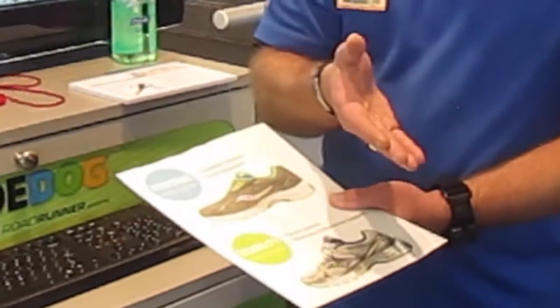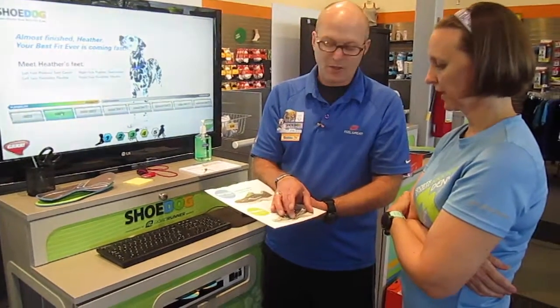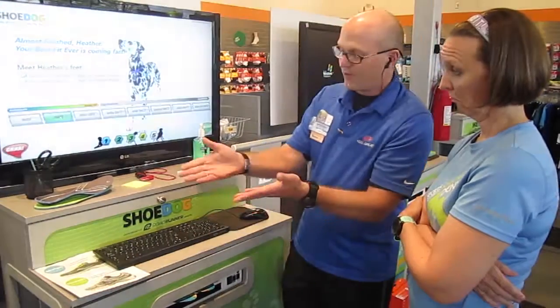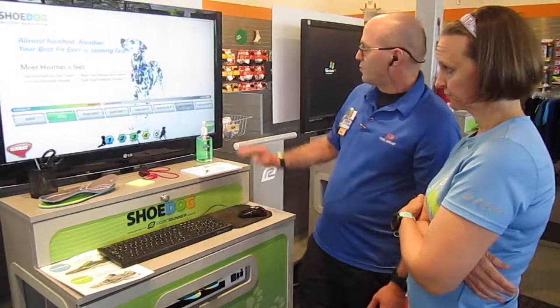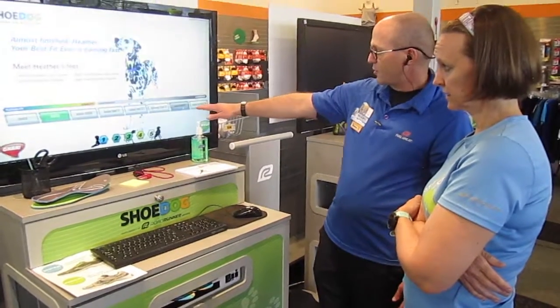Evaluating all of that information, John determined that although I have high arches, I have a tendency to pronate — meaning my ankles flex inward. His recommendation was for me to move away from my high stability shoe into something more flexible. I needed the stability, but I was overdoing it with the shoe I currently wear.